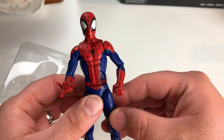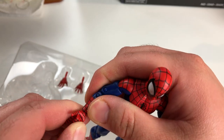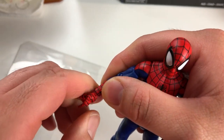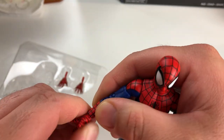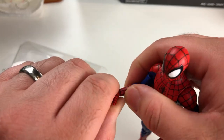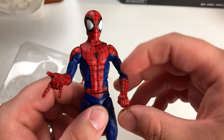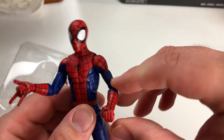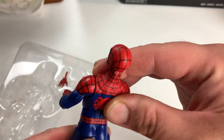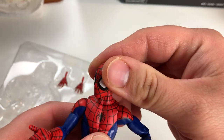I love this look for Spider-Man because this is Ultimate Spidey as illustrated by Mark Bagley. He did the pencils for the first like 100 to 115 issues of Ultimate Spider-Man, and then — the name escapes me — someone else did them, and then Mark Bagley came back. I just love Bagley's style, so I'm really, really excited about this Spider-Man.